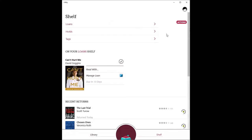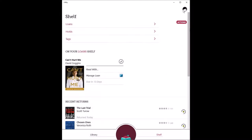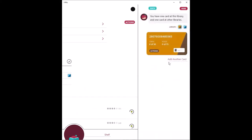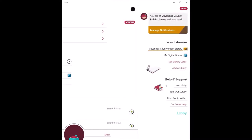Returning to our shelf, there are some actions that can be taken. This will adjust the settings for your loans, holds, and reading preferences. In the upper right-hand corner, you're going to see your Libby main menu. You can manage your notifications at the top. Underneath your libraries, you can add additional libraries that you have a valid library card for, and you can view all of your library cards. Underneath Actions, you have the option to remove the card. And you can get answers to your frequently asked questions.